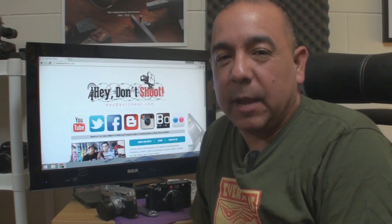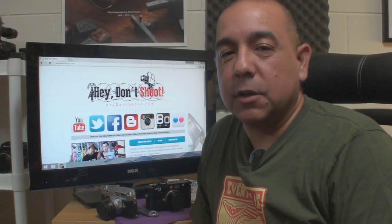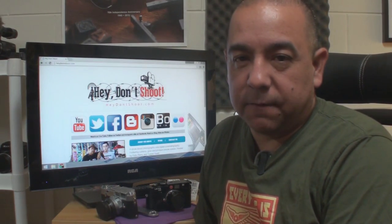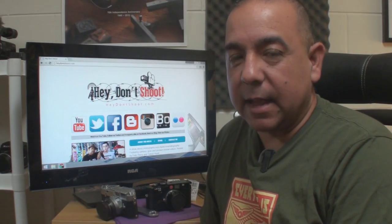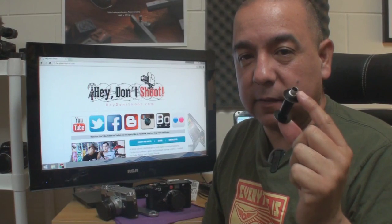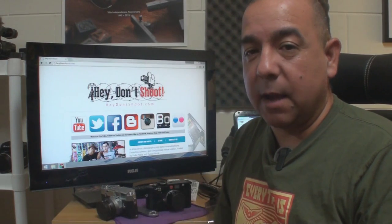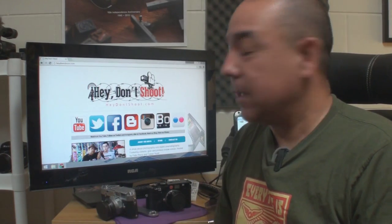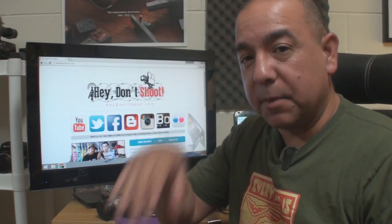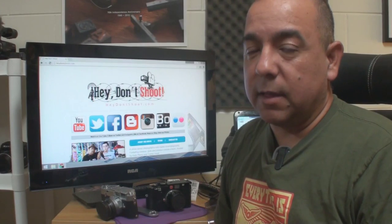Hey, what's up everybody, it's Felix here from HeyDontShoot.com. Today I'm going to show you how to load film into a Leica M3 and a Leica M6. One of the main differences between loading film in each of these cameras is that the Leica M3 has a take-up spool which you feed your film into, while the Leica M6 has a built-in take-up spool — that's one of the main differences.